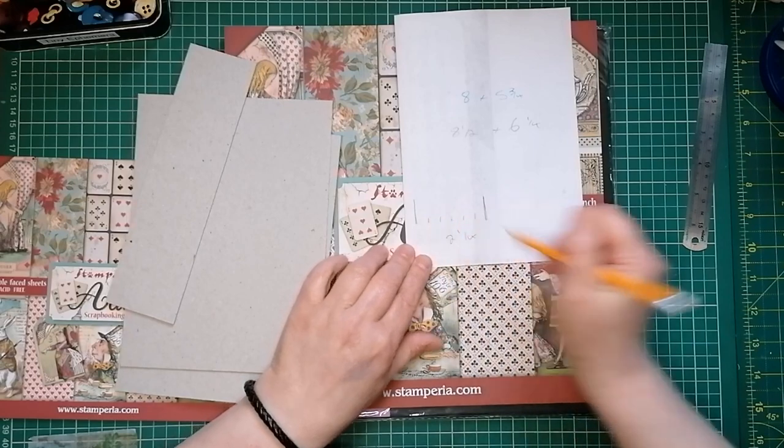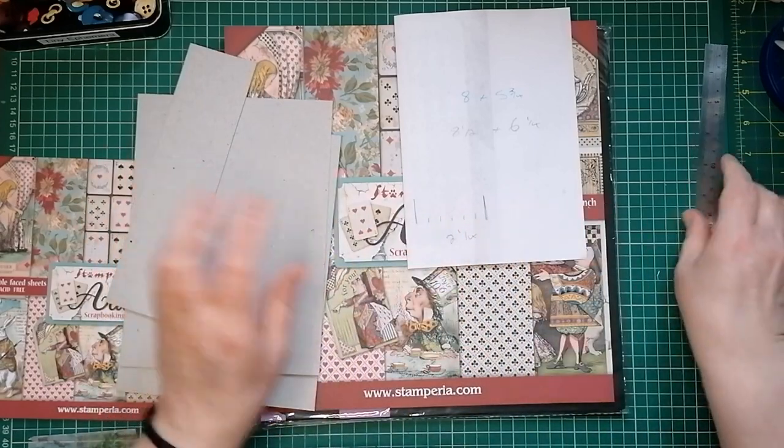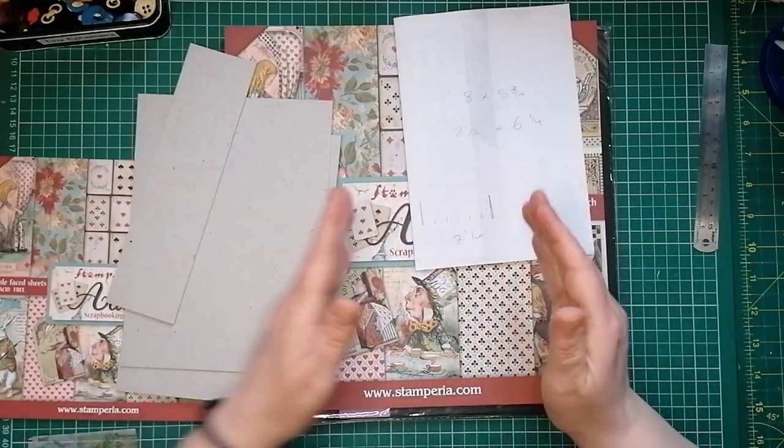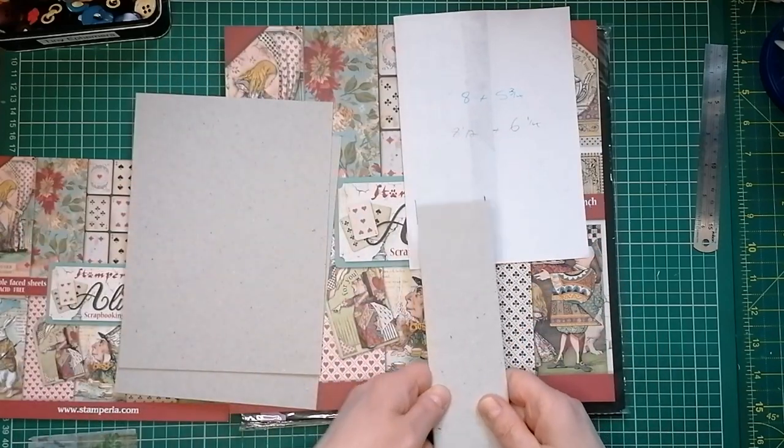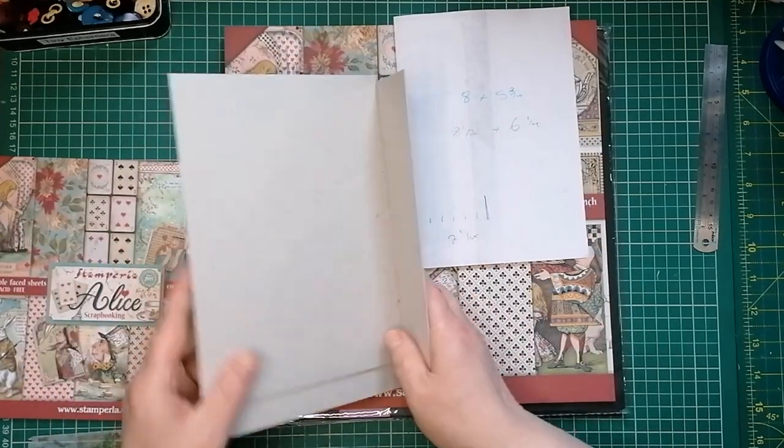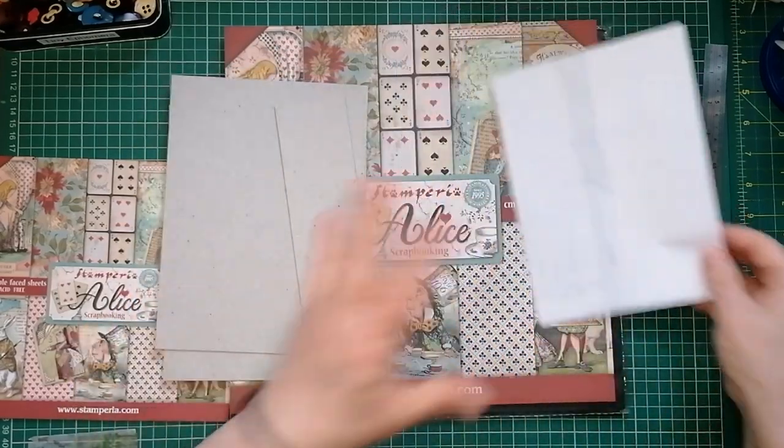You could just work it out in your head, but I like to see it, I like to think - yeah, that's how wide it's going to be. So that is my spine, and that's going to make a nice chunky little journal, but not too chunky.